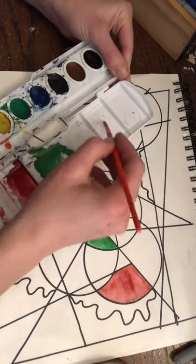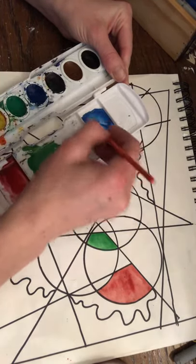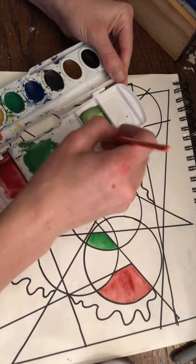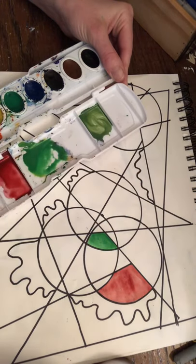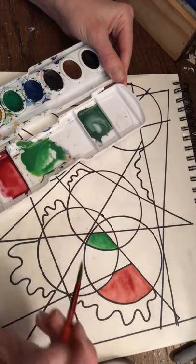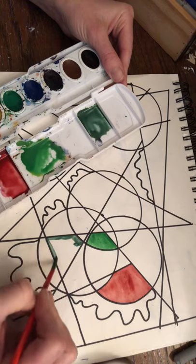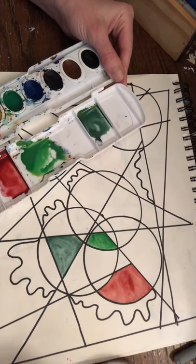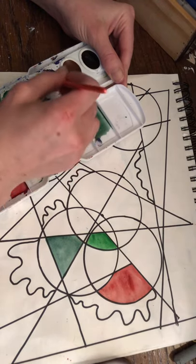If you mix a ton of colors together, you're probably going to get some sort of brown — dark or light depending on what colors you use. You're experimenting as an artist and you might make colors you don't like and don't have to use. Remember, certain colors mixed together make secondary colors: blue and red make purple, and yellow and blue make green. Keep that in mind.